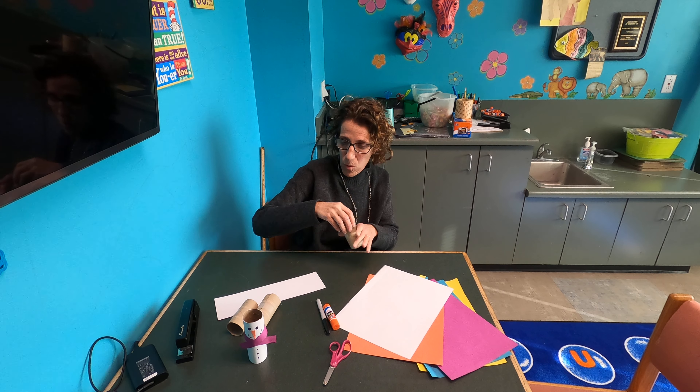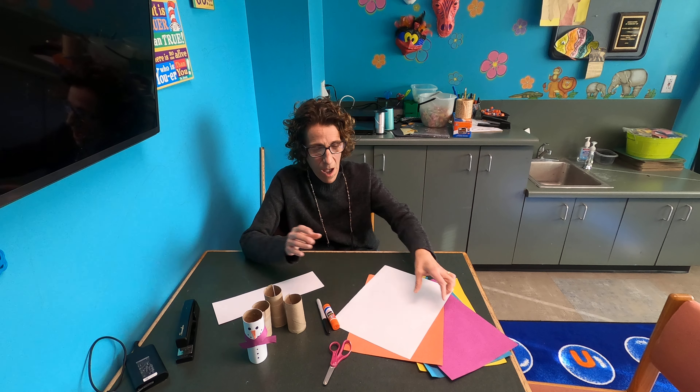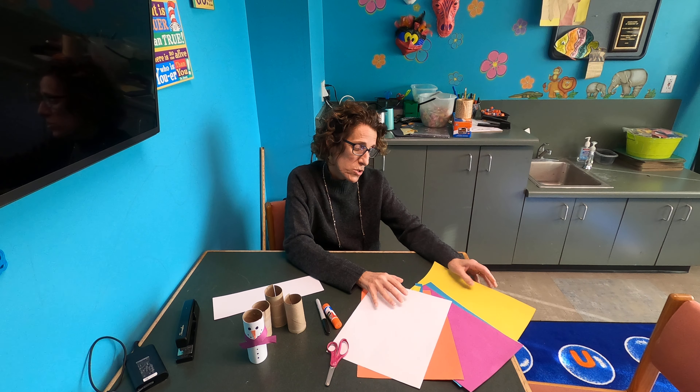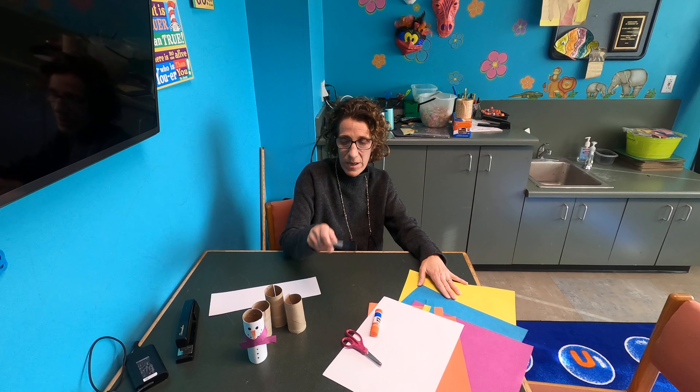Hey everyone, it's time for Dropping Craft, and today we are starting to get ready for winter! We're making little snowmen out of toilet paper rolls or cardboard tubes — whatever you have at home — and different colored papers. You can use scrap paper, glue, scissors, and a marker for the face.